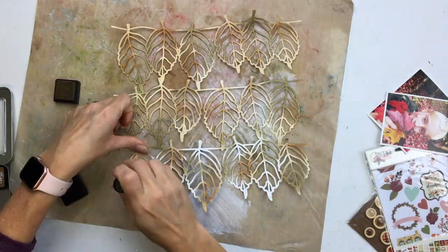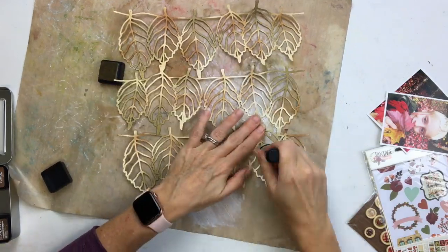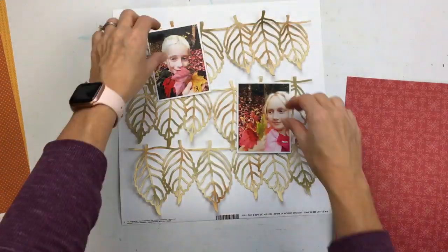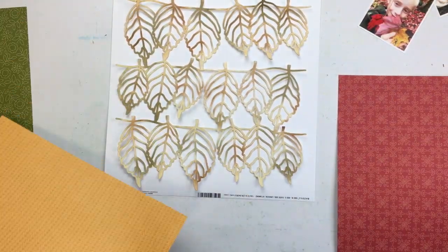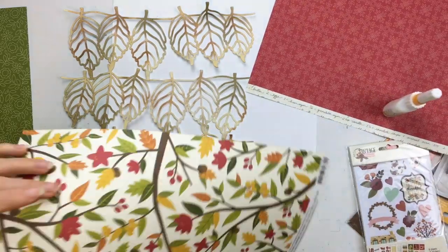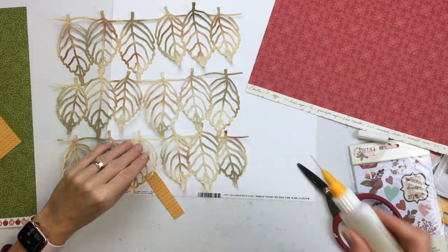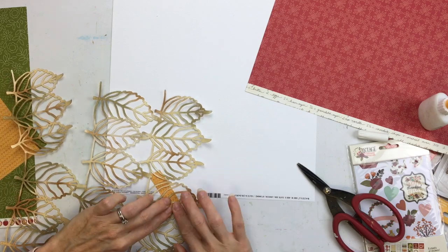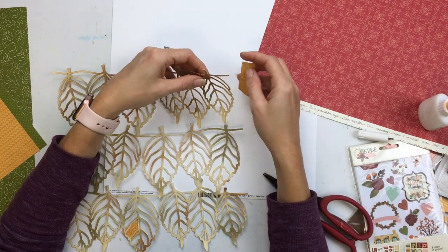Here are my two photos. I wanted them to kind of hang from the leaves, almost like a clothesline, because that's how the leaves look hanging there. I went through my stash and picked out some papers — a lot of these are from a Pebbles collection, I think a fall baking or harvest collection. I can't remember the name, but it's probably four or five years old.